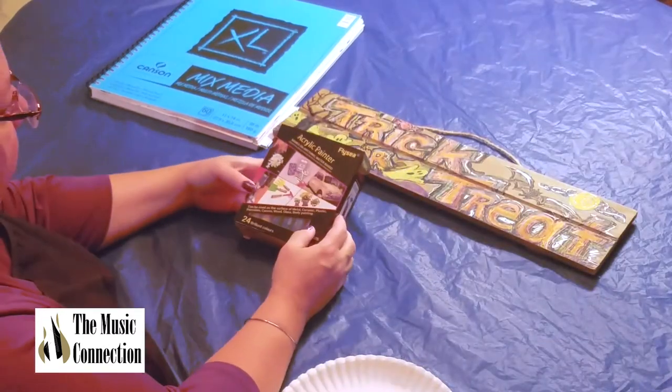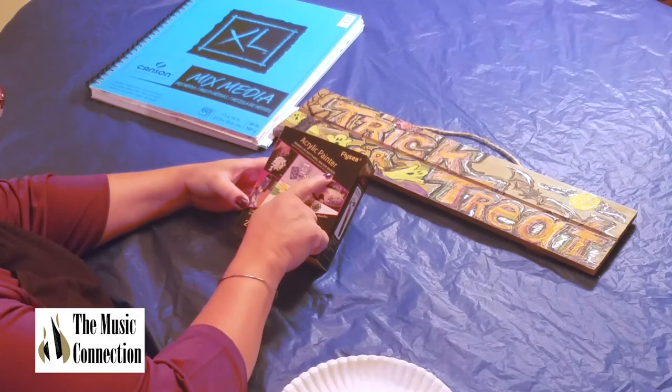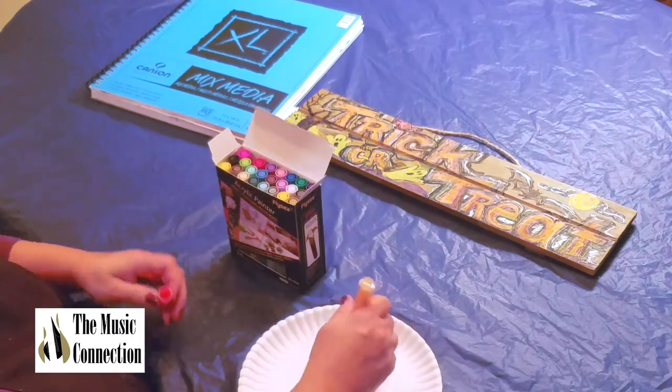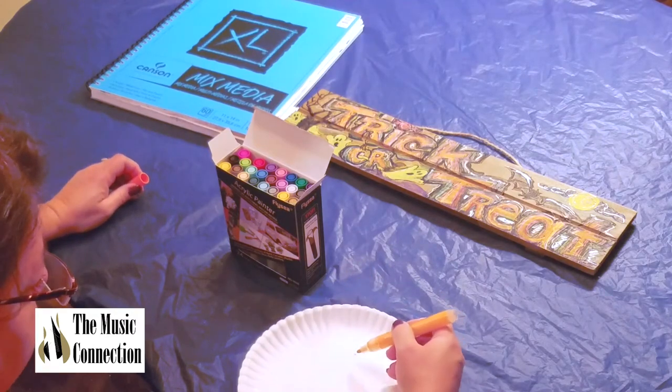I have these FlyC — that's a brand name — acrylic paint markers. Marks on anything. It's water based. You just take it off and remove the plastic cap, then you open it up and you have to activate the paint by pushing down on the tip like so, and it'll bring the paint out.